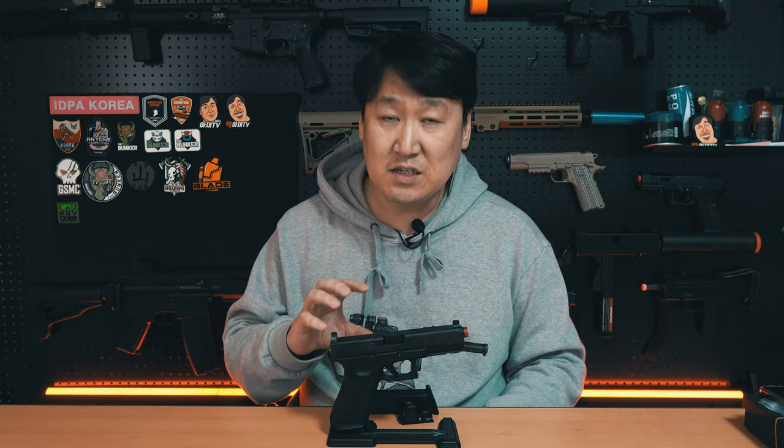제가 슬라이드 소개 영상에서 슬라이드 무게가 888g이라고 말씀을 드렸는데, 구독자분이 댓글을 달아주셨어요. 저도 제조사 홈페이지에서 스크린샷을 떠봤는데 거기도 그렇게 잘못 표기가 된 것 같아요. 지금 탄창을 삽입하지 않는 상태의 무게가 700g 조금 안 되는 걸로 봐서는 지금 제가 잰 무게가 정확하지 않을까 하고, 무게는 대략적으로 참고하시면 될 것 같습니다.